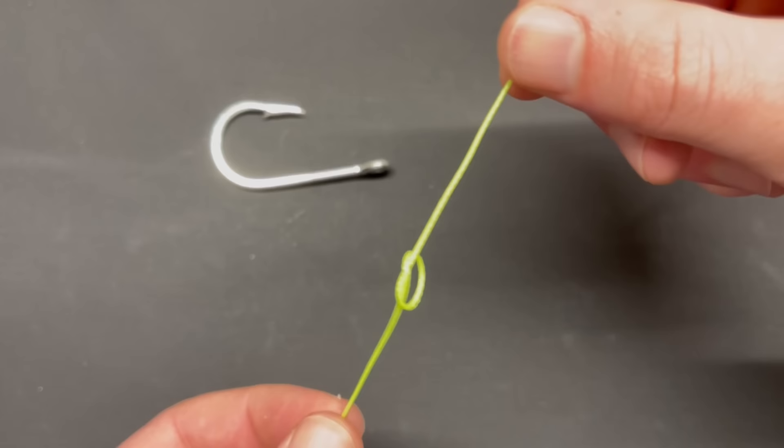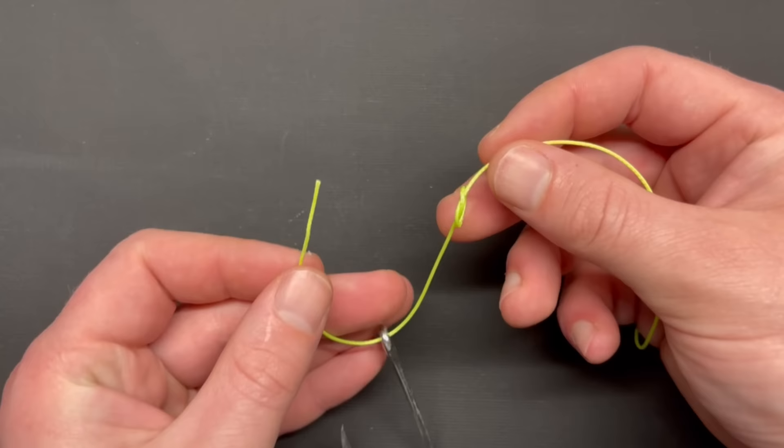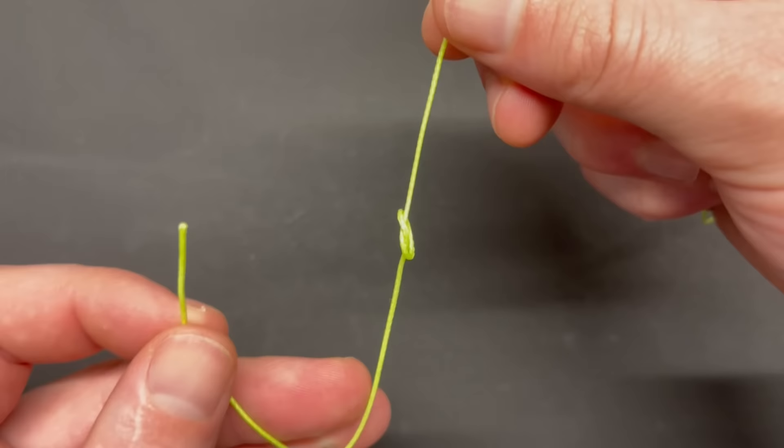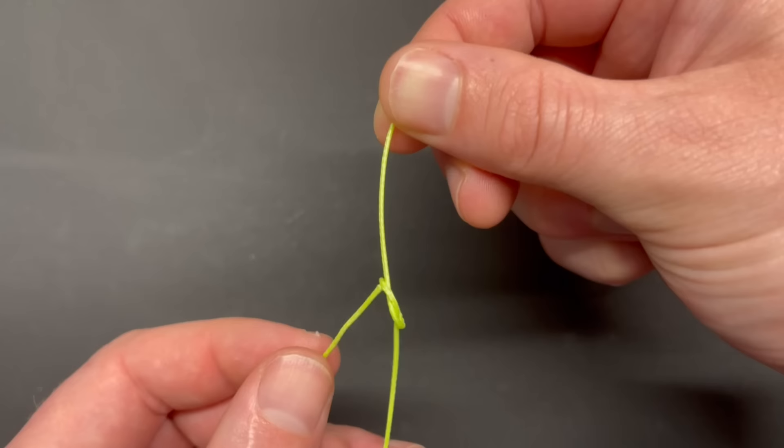Keep that in mind. Pinch your loop and run the tag end of your line through your hook or tackle. Now take your tag end and run it through your loop — this is where what we just talked about matters. Instead of running it through either side, pick the side of the loop that's facing down and run your tag end through that side.